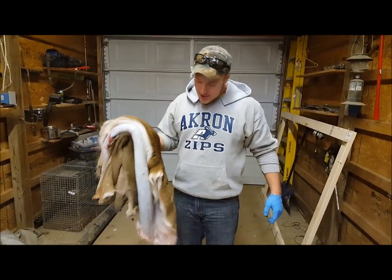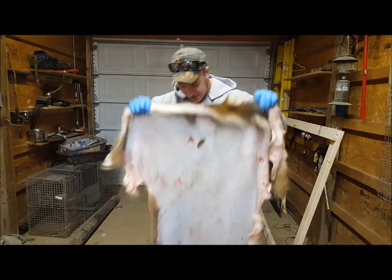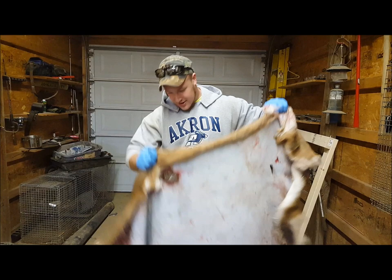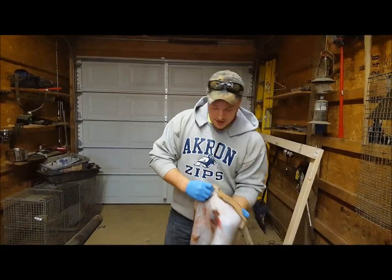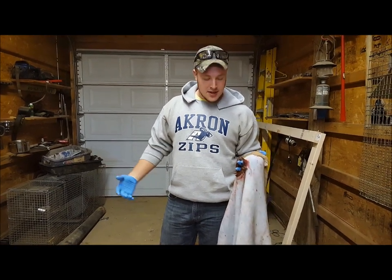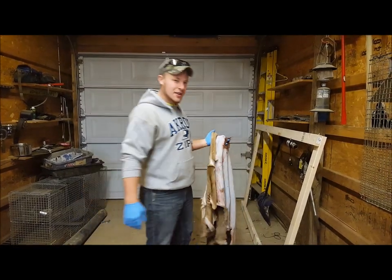Alright, so we got Alex's buck here. Got it all flushed out pretty good. As you can see, got some decent holes in it from the broadhead, so first things first — before you stretch it, you need to sew these holes up. I'm just going to use some fishing string and sew it up. When I get that done I'll show you what to do.